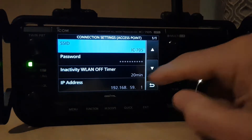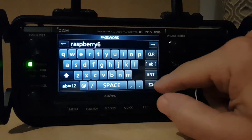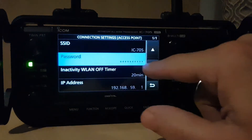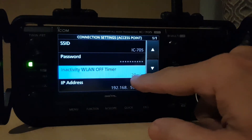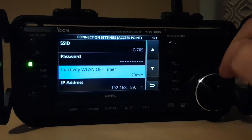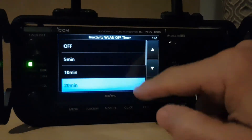We've set the password here at raspberry6, which you can obviously change. Inactivity timer – we've set it at 20 minutes here. If you want it longer or shorter, you can just tap and change it.